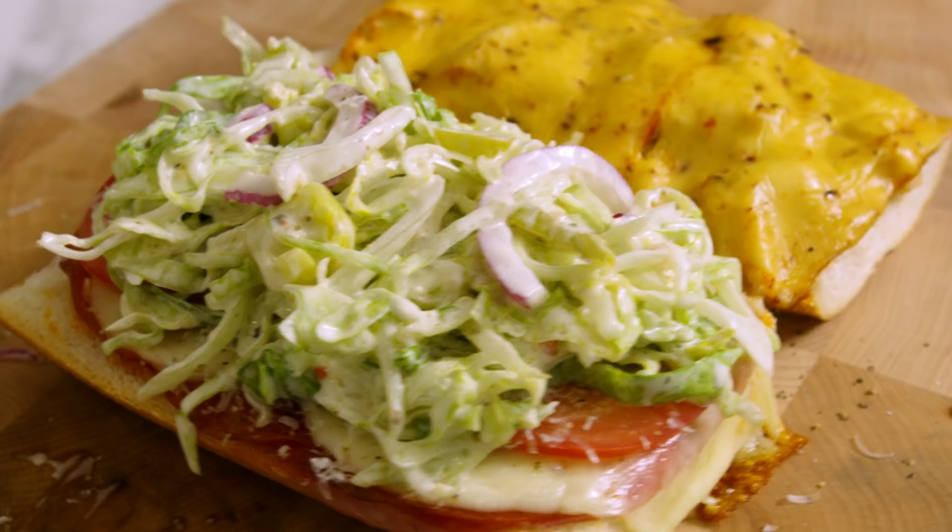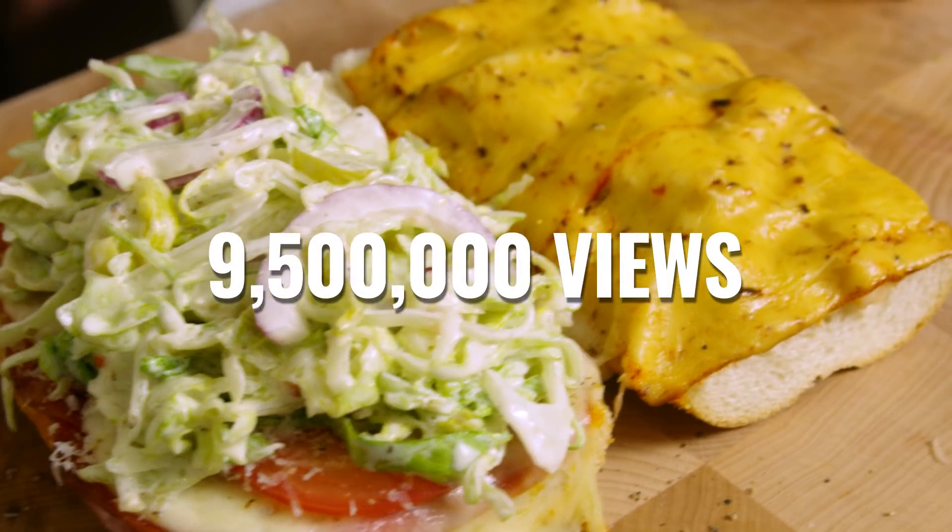We're in the fridge. It's TikTok time. We are doing another TikTok video, but we're switching it up — we're making one recipe. It is the viral grinder sandwich with over 9 million views. We're gonna make it, rate it, and make our version even better. My name is Farnham and you are now watching More Seasoning.